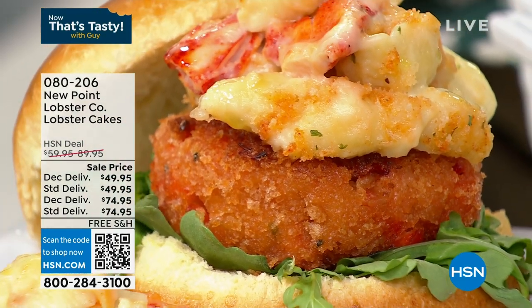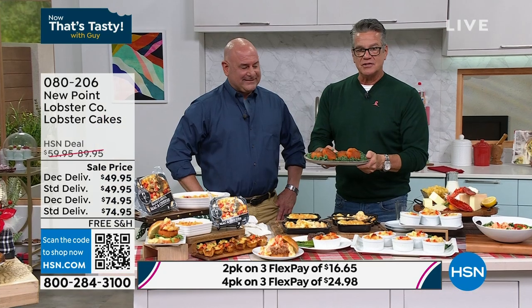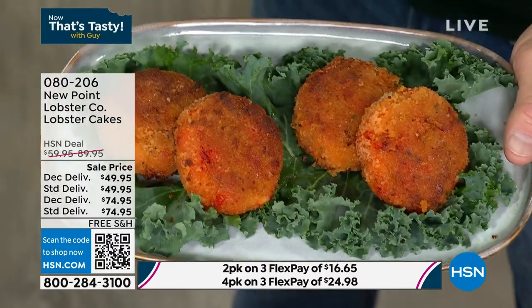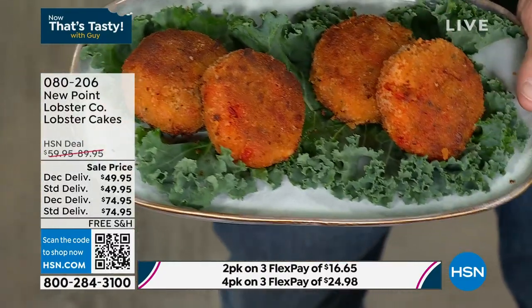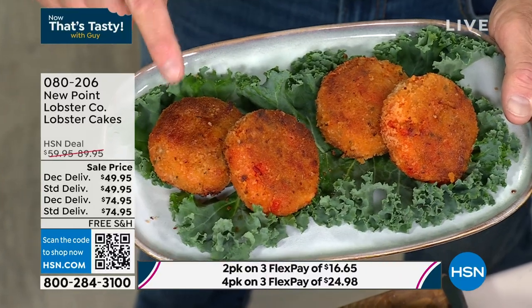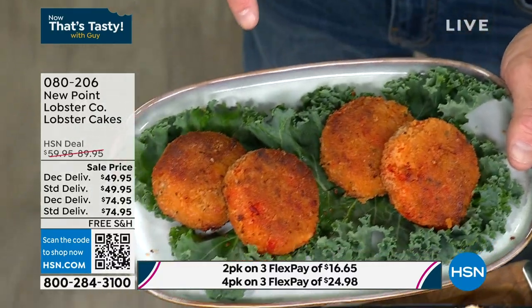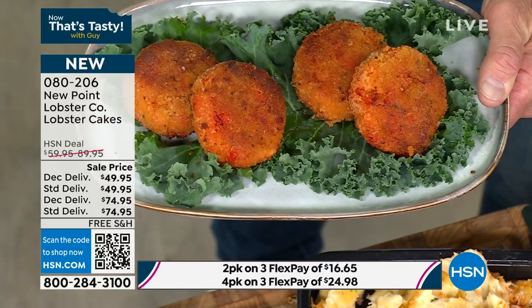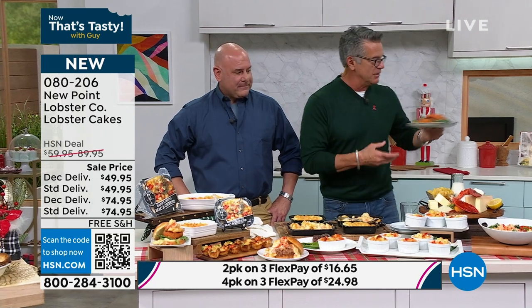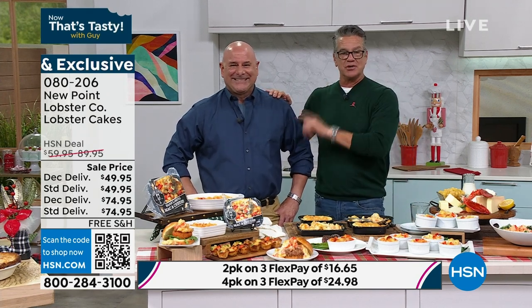George has something else coming up — a four-pack or two-pack of lobster cakes. I haven't tried these yet. You're going to get four jumbo lobster cakes for $74.95 — yes, they're expensive, but you saw how much lobster was in the mac and cheese. This is almost all lobster. You can get a two-pack or a four-pack with standard delivery right away or December 5th delivery.